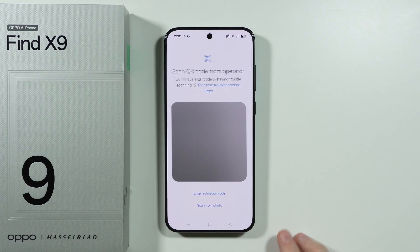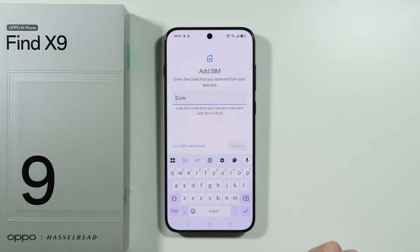And if you have an activation code, then of course we can tap on Enter Activation Code in order to enter it in the code field.